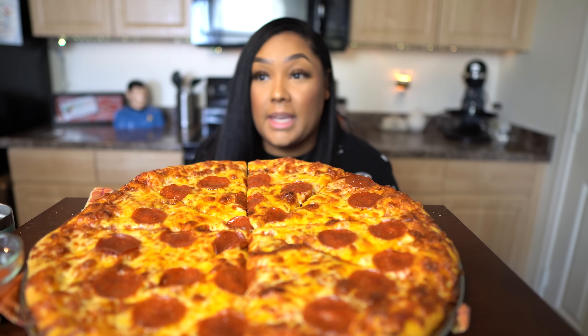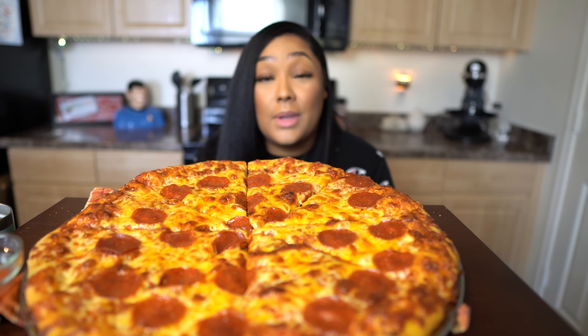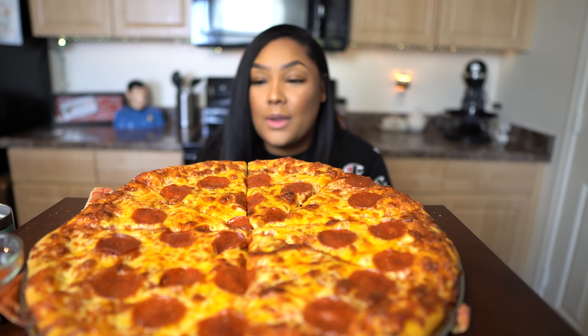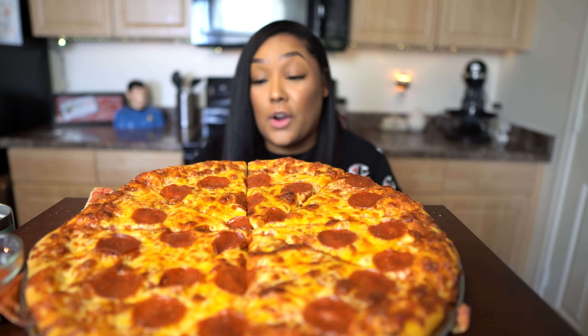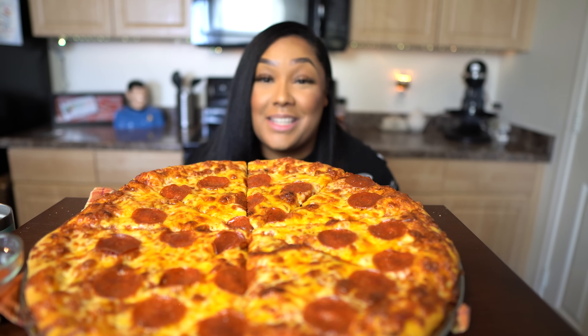I just uploaded the In-N-Out video — making Stephanie Su's favorite meal — and you guys loved it. I did get a new camera and a new lens; I'm trying to step my game up for 2020. Unfortunately my mic was off, which gave me a lot of problems in post-production. Anyway, as you can see from the title, I'm doing a Steven Sushi favorite today.